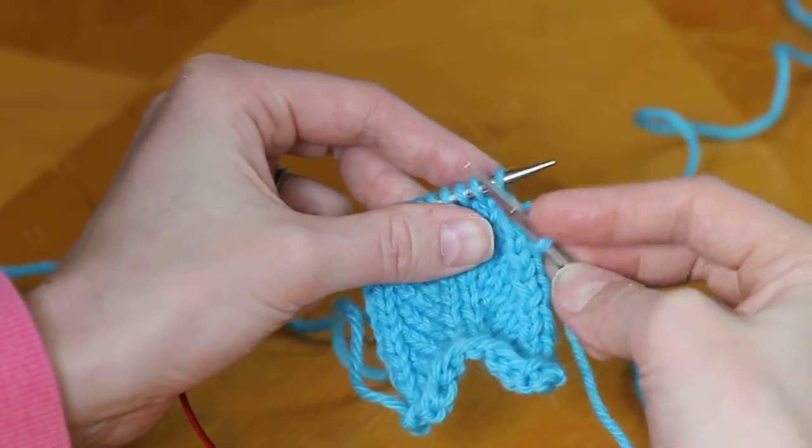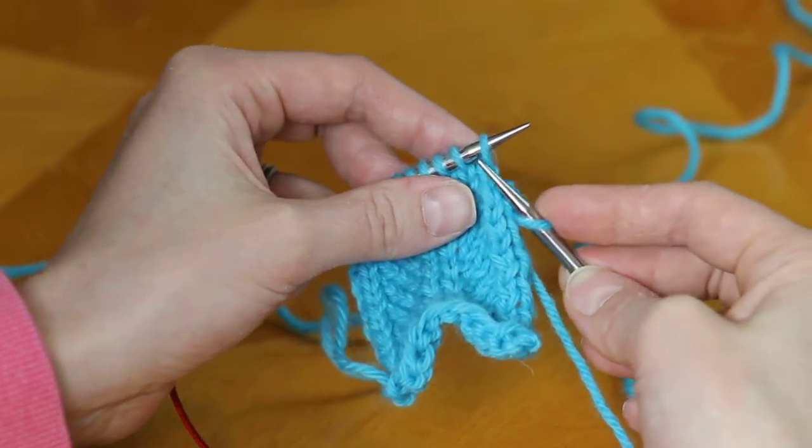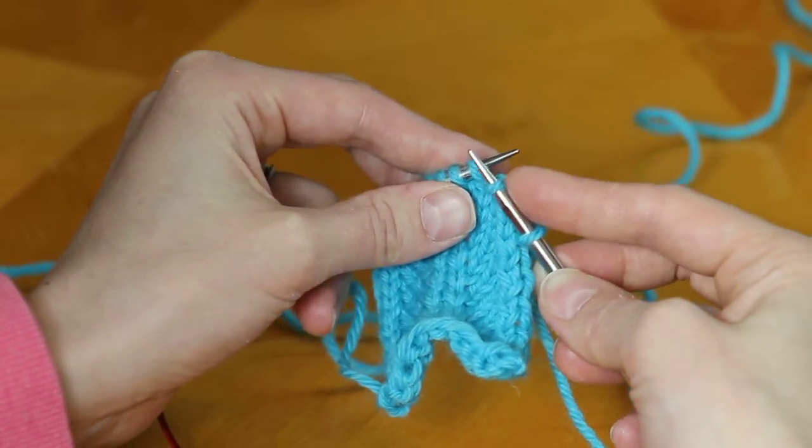To do it, you'll take your right-hand needle and slip the first stitch knitwise, which means you insert it as if you're going to knit it, except instead you slip it off the left-hand needle.